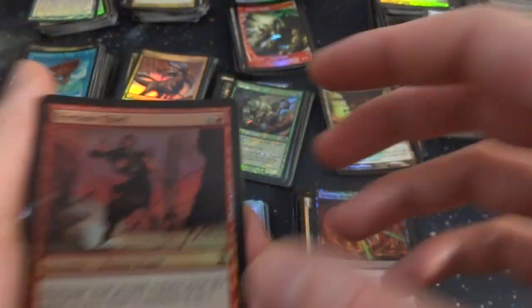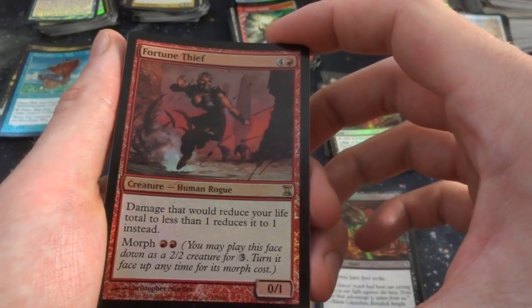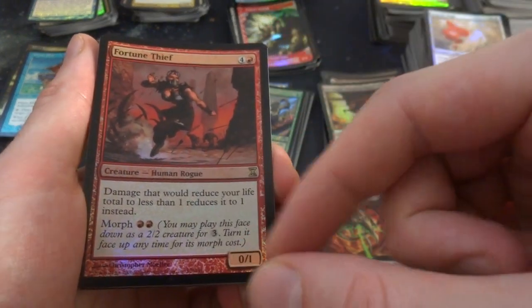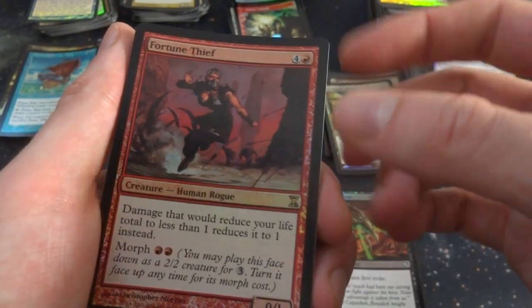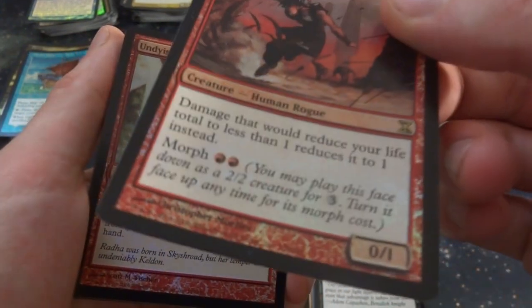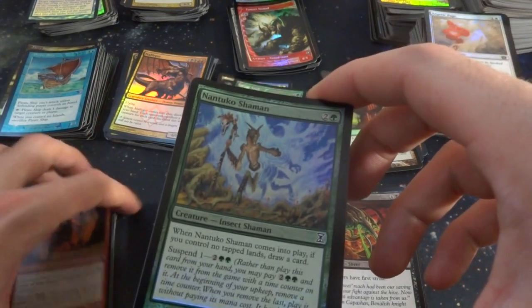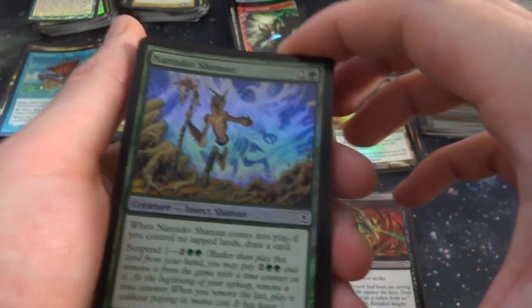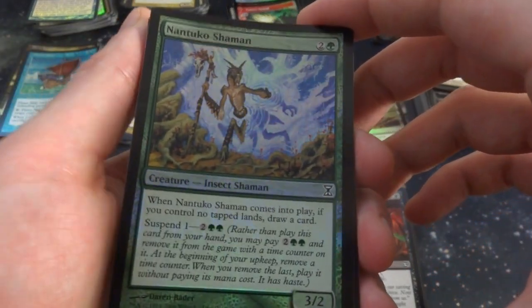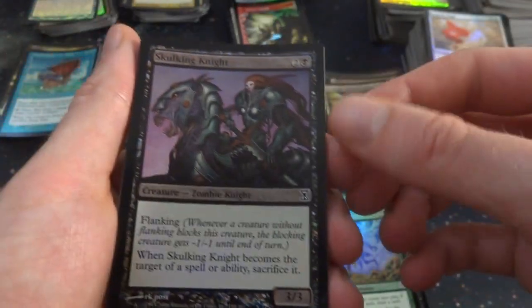Got a Fire Ma Kuva. Fortune Thief — four and a red. Damage that would reduce your life to less than one reduces it to one instead. That's really cool. It's a Morph for two red mana, 0-1. Protect you from dying from damage — this lady is dodging the arrows. By Christopher Moyer. Undying Rage. Nantuko Shaman — this Insect Shaman is just busting through this Aether wall it looks like. When it comes into play, if you control no tapped lands, draw a card. It's a 3-2. Skulking Knight.